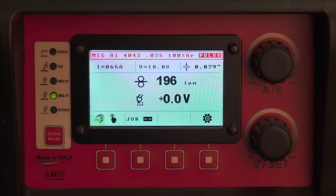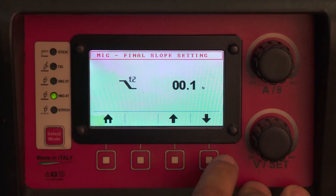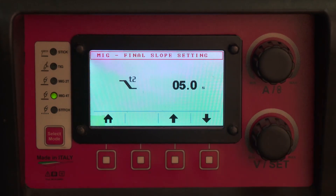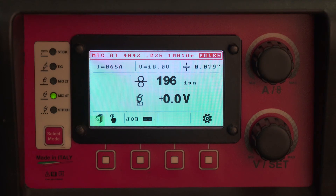Then when you pull and hold the trigger again, it will go into the T2 slope down menu. Let's say you have it set to 5 seconds — the machine will then run as you hold the trigger for the second time for 5 seconds. If you feel you want to terminate the slope down prematurely, you can let go of the trigger and cancel the remaining slope down.